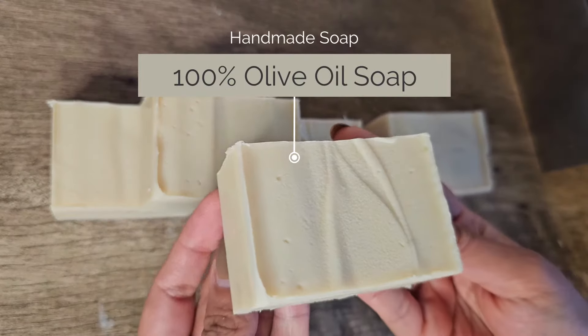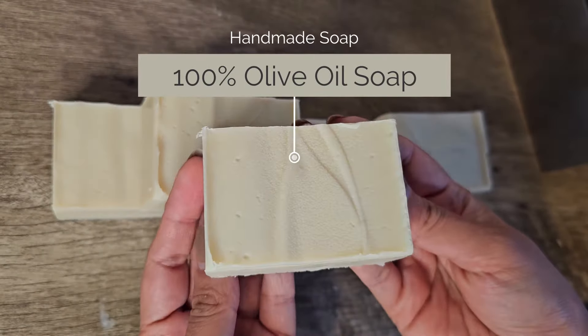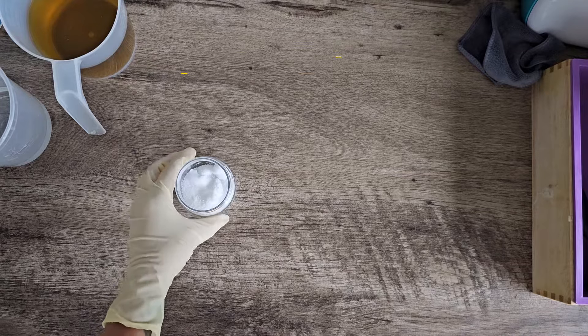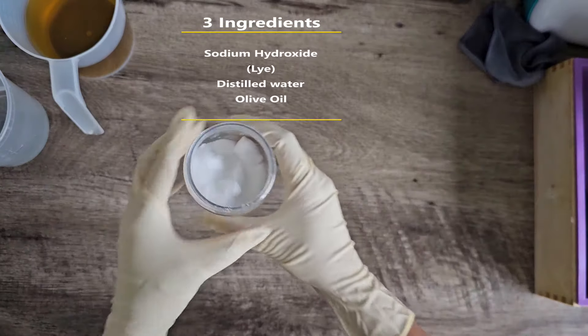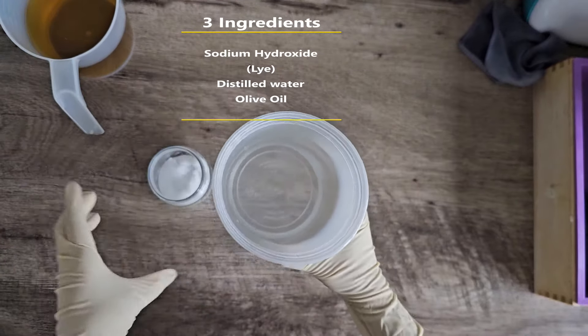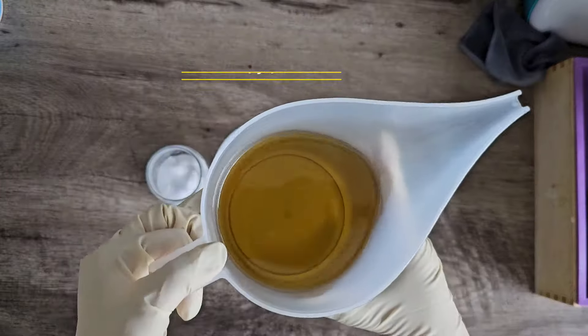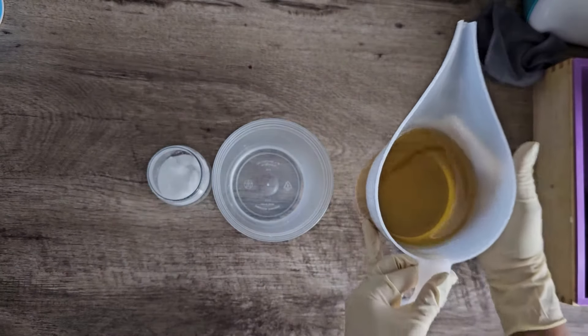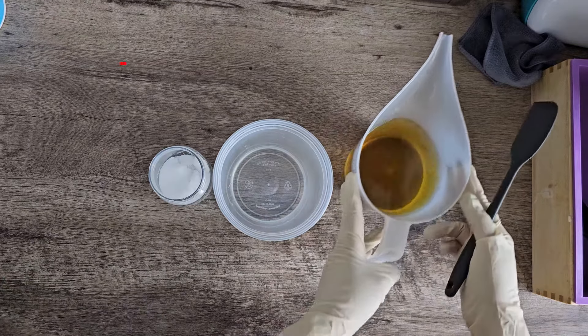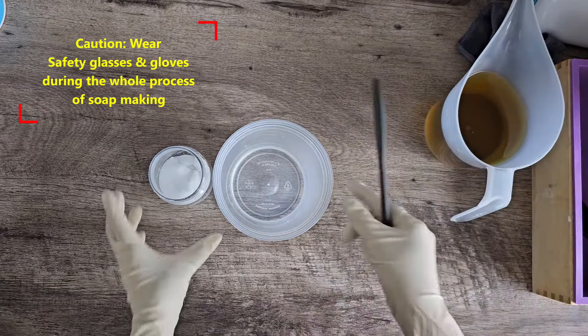You only need three ingredients to make this beautiful soap, so without any delay let's get started. Ingredient number one is sodium hydroxide, number two is distilled water, and last but not least, olive oil. I used olive oil pomace, but you can use any olive oil of your choice.